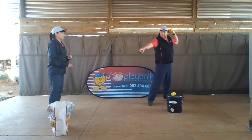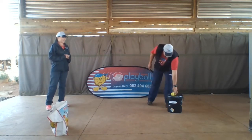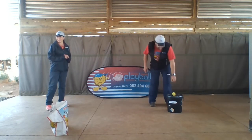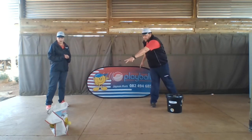Okay, point to the target and over arm throw. That's it. Okay, let's go again. Run up side. Point to the target. Well done. Let's go over arm throw. Well done.